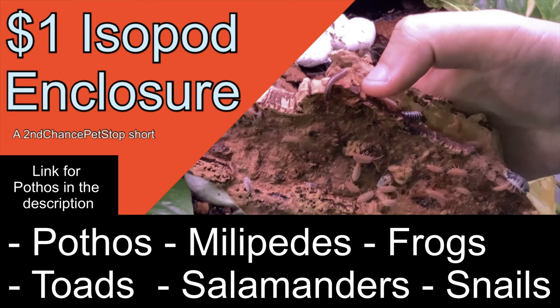These are some examples of living things that would enjoy the enclosure as well. Thanks for watching. Peace out.